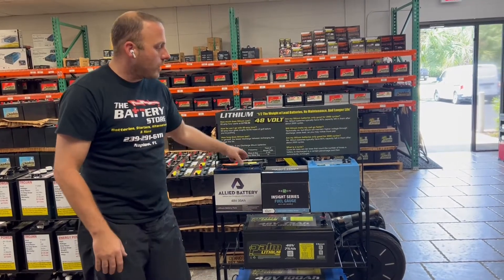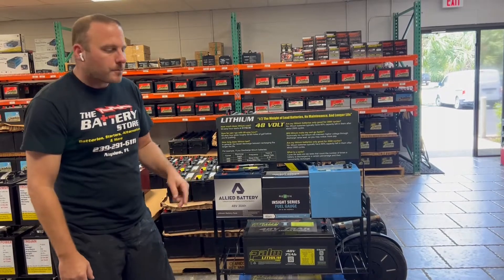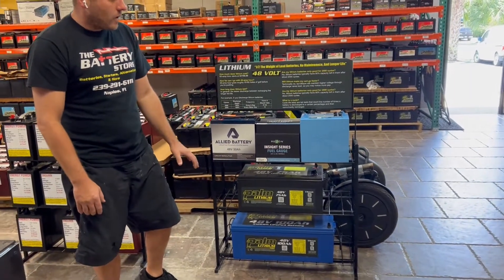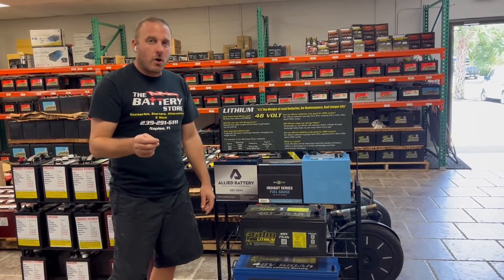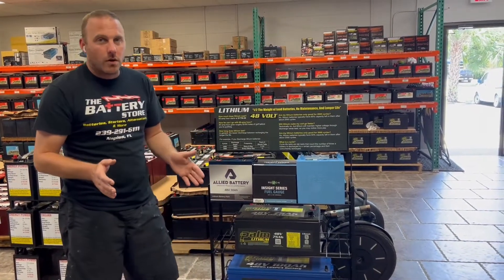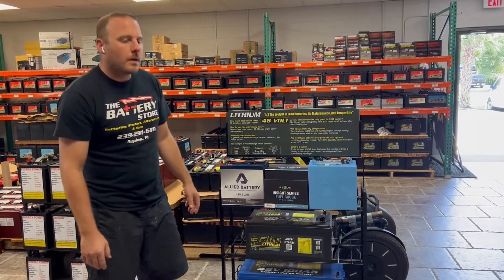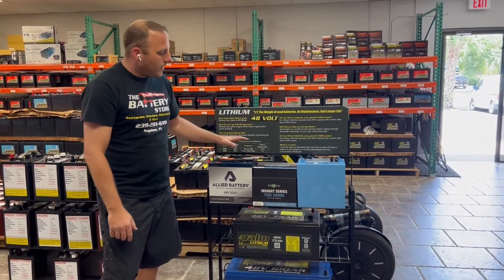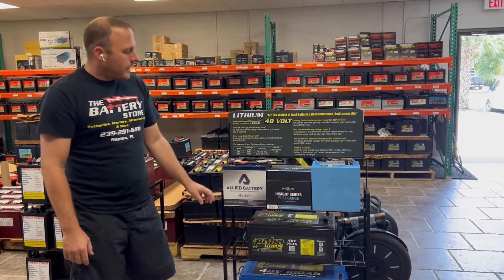The modular drop-in batteries are the same size as lead batteries, so they're the easiest to install. Then you've got your mono blocks. The second key question — if you're okay with the price — is whether your cart is stock or whether it has an upgraded motor, high-amp controller, or anything like that. We need to know those two things.